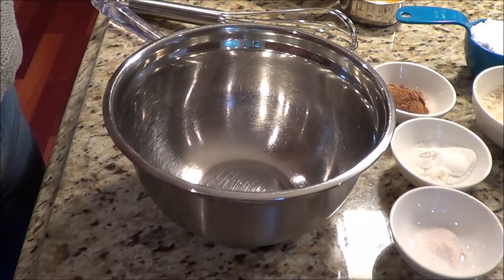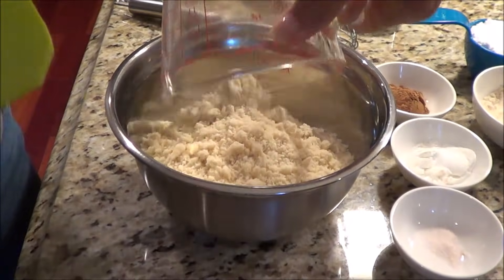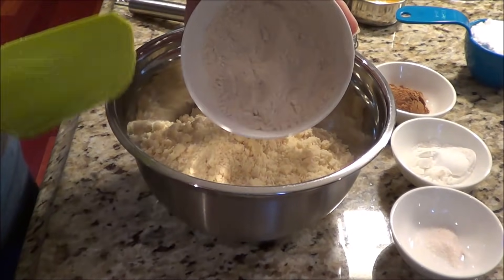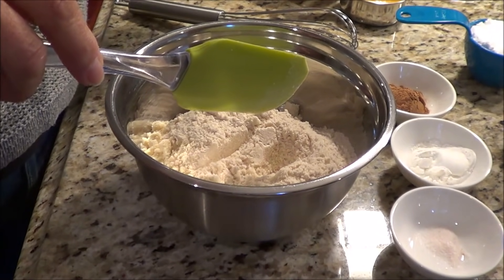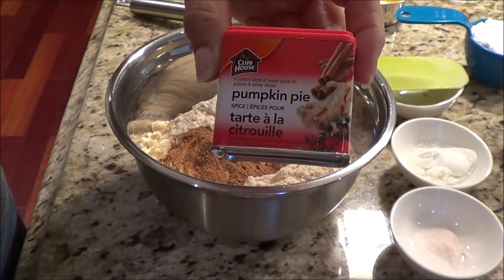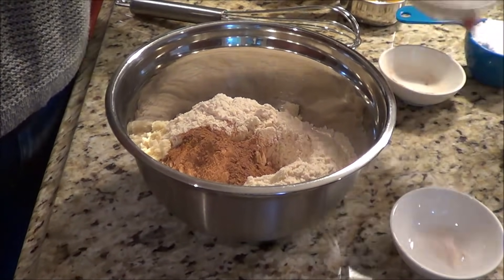So let's get started. We're going to divide this into two parts and do the batter first. The first thing we're going to add is two cups of almond flour, then three tablespoons of coconut flour, two teaspoons of pumpkin spice, and two teaspoons of baking powder.